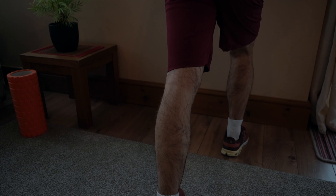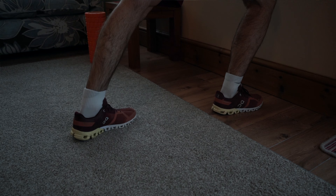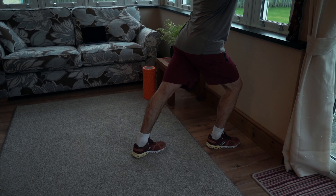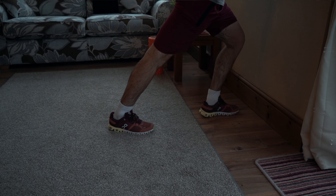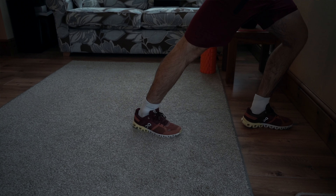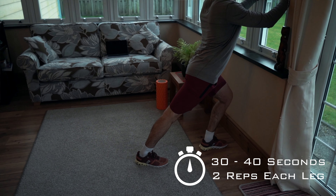Our first stretch is a simple calf stretch and we're going to use a wall. Stand about three to four inches away from a wall, both feet in front of you, put your hands on the wall, and then put one leg back into a lunge position. Make sure you keep both heels planted into the floor — it's really important not to lift your heel because that will take off the stretch. Once you're in this lunge position, push your hips forward into the wall while keeping your back straight. Avoid rounding your shoulders and hunching into the wall.